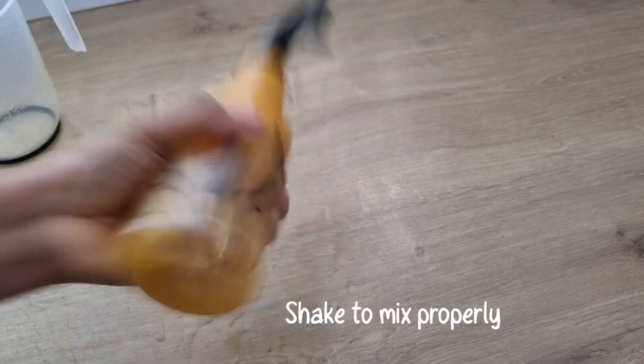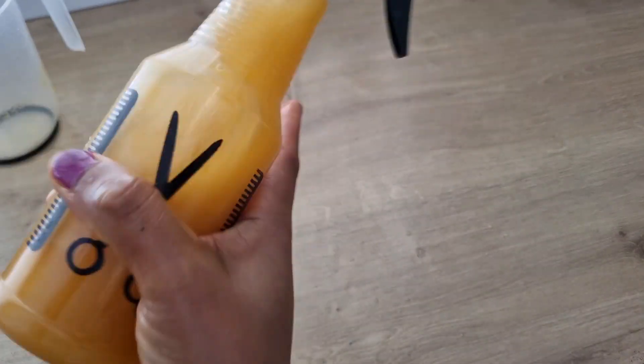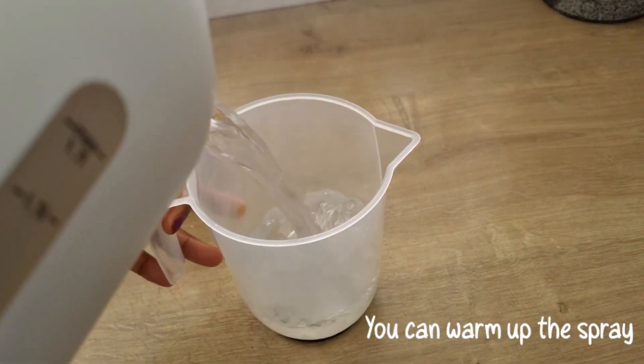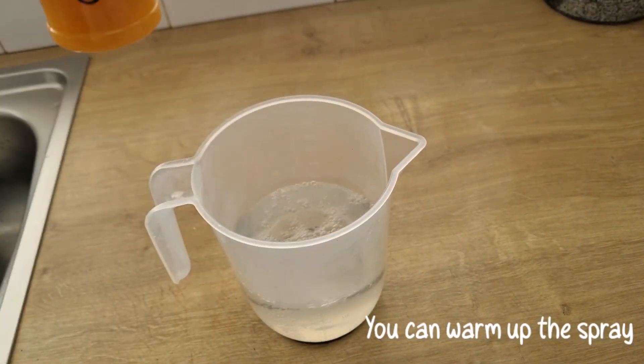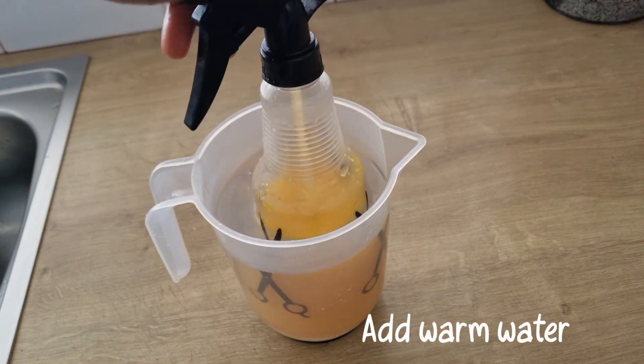When you want to use the hairspray, you need to shake it properly. You can also pour some warm water into a bowl and place the spray bottle into the bowl of warm water. This will help to warm up the hairspray and also melt the oil.